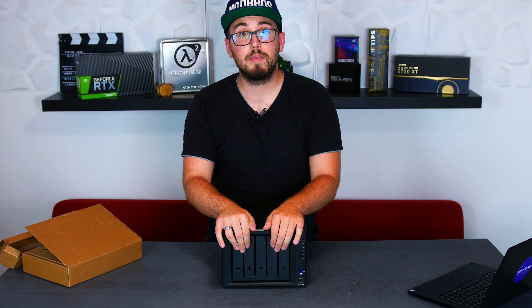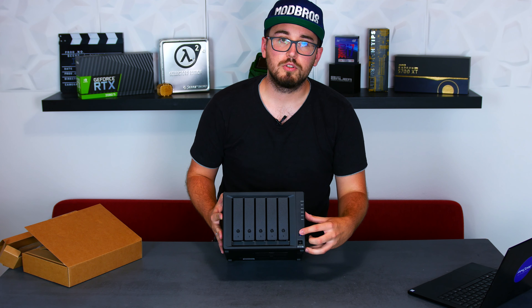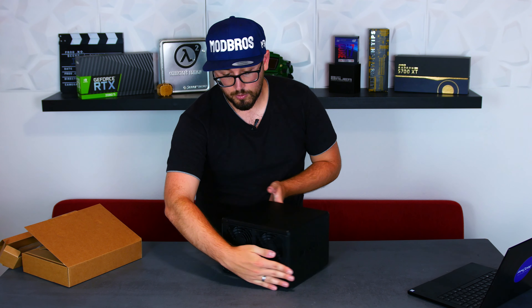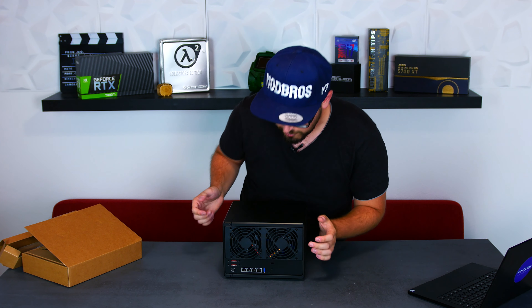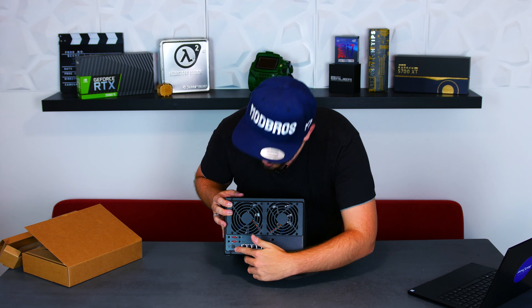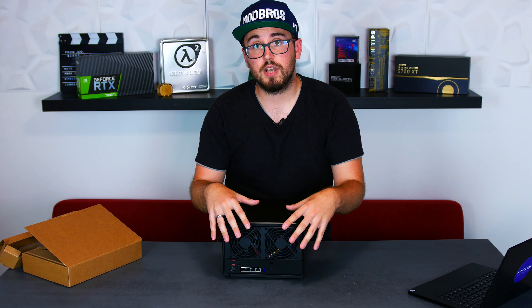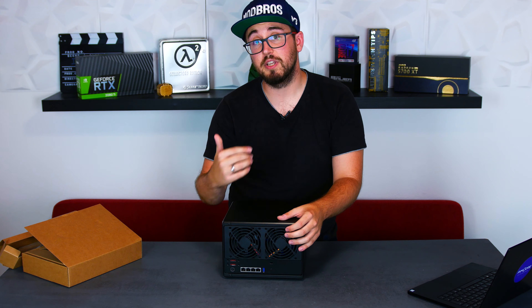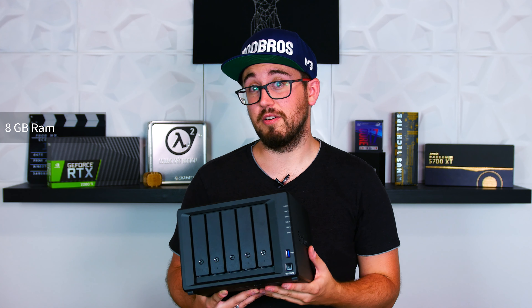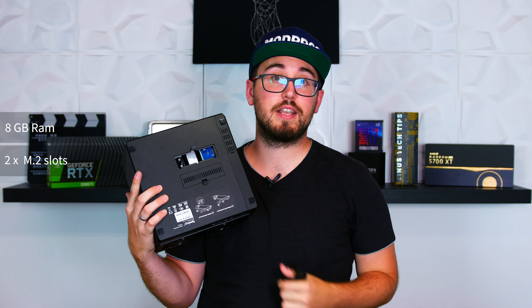Here's the front: we have five bays of hot-swappable drives, some indication lights, as well as a USB port you can use to connect a printer, an external hard drive, or a USB device. At the back we have the ventilation fans, another USB port, a reset button, four one-gigabit LAN ports, the input for the power supply, and two external SATA ports for expansion units — so you can hook up to two Synology expansion units and get up to 15 bays. It comes with 8 GB of pre-installed RAM which is not soldered on, so great for upgradability. And it has two M.2 slots so you can cache your files on NVMe SSDs instead of always accessing the slower drives.